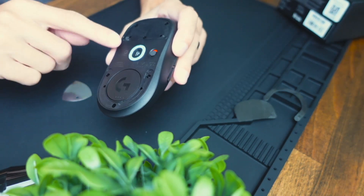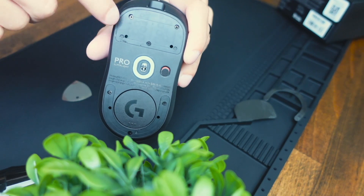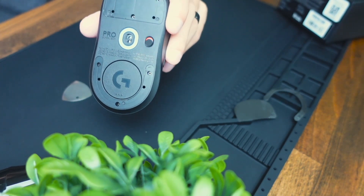The next thing we need to do is unscrew the screws that are in each hole. So we have one here, here, here, here, here, here — so you're going to have six total.